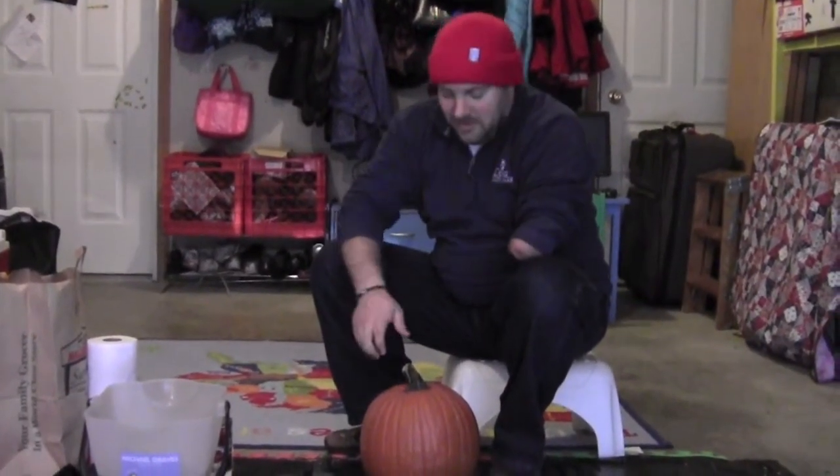So today I'm going to show you how to cut, gut, and carve a pumpkin like this.